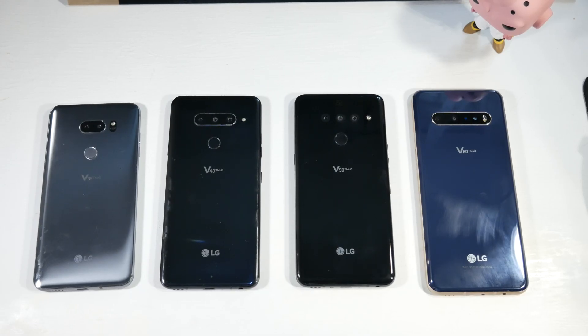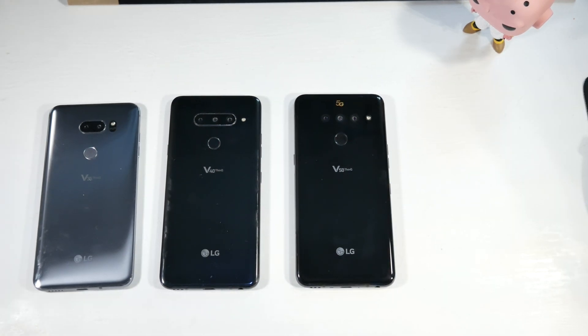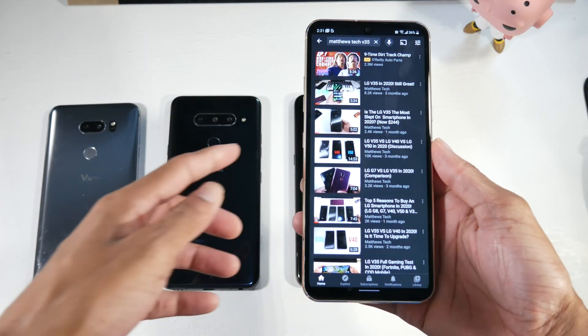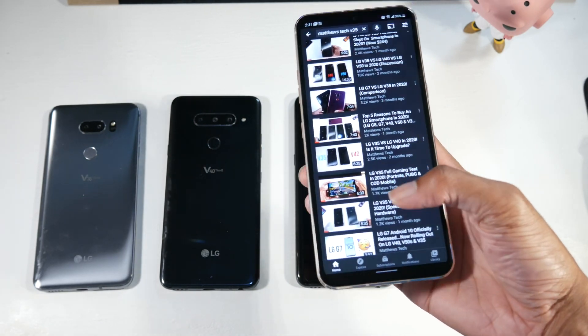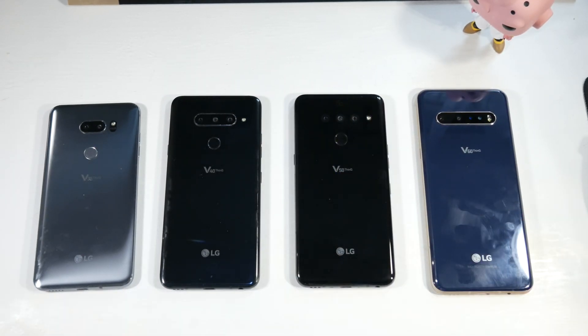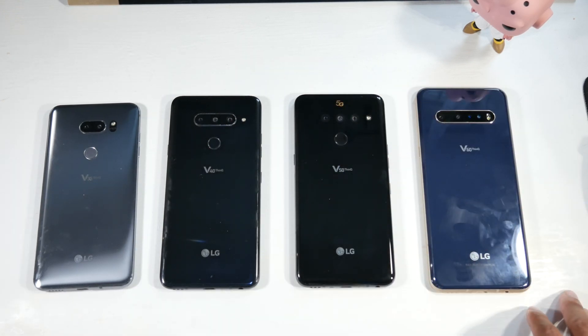Today we're doing a discussion video about the LG V35, V40, V50, and V60 — advice and things to know when buying going into late this year for the holidays or early 2021. If you want to see the full comparisons, go to YouTube and search Matthews Tech to find all the comparisons and gaming tests on these phones.